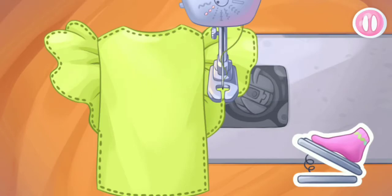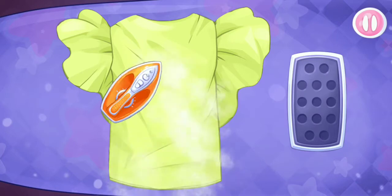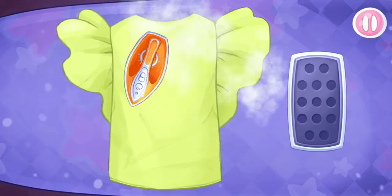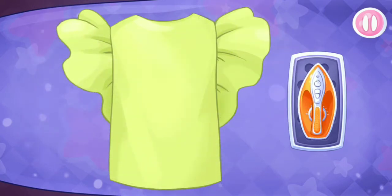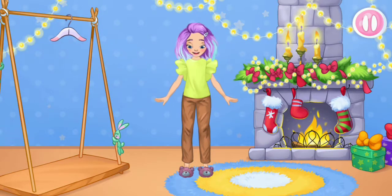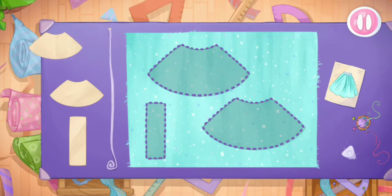Hooray! Let's iron out all the wrinkles. Try the outfit on the doll. Keep it up. Now your doll has a wonderful blouse.